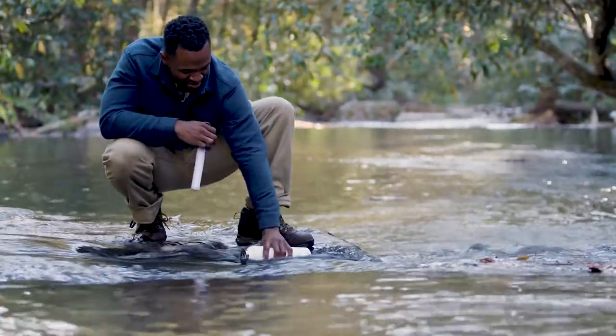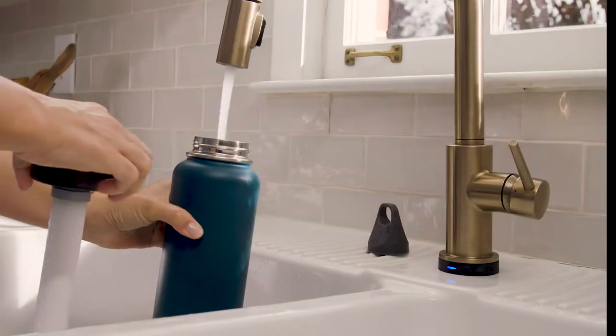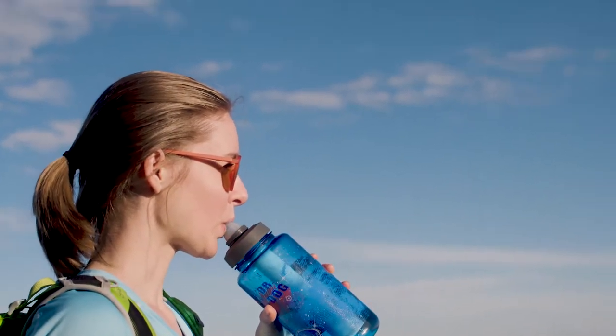Imagine being able to fill your water bottle from here, or here, or here. With the LifeStraw Universal Water Filter, you can.